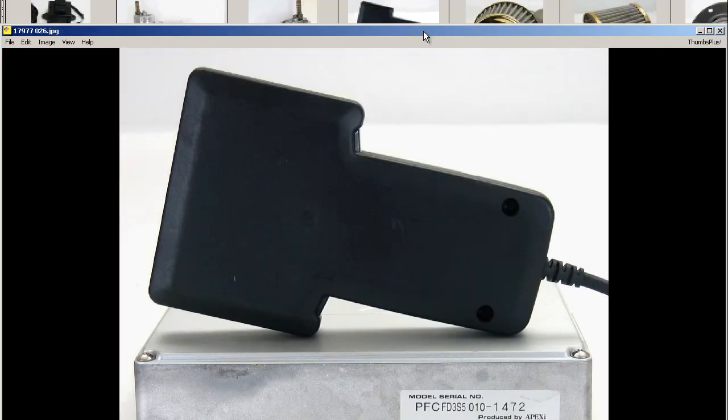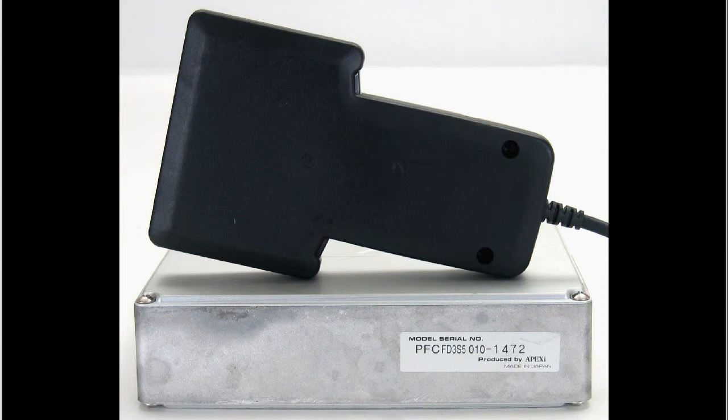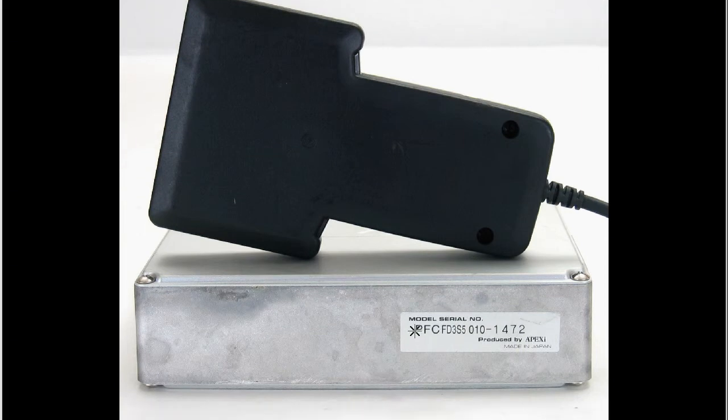Back of the Commander and the serial number for the Power FC. So it's PFC-FD-3S5, then 010, and the serial number 1472. Produced by Apexi, made in Japan.